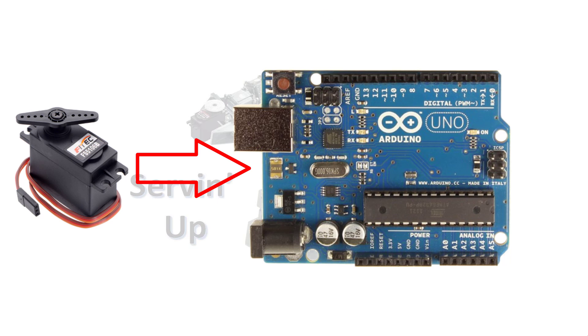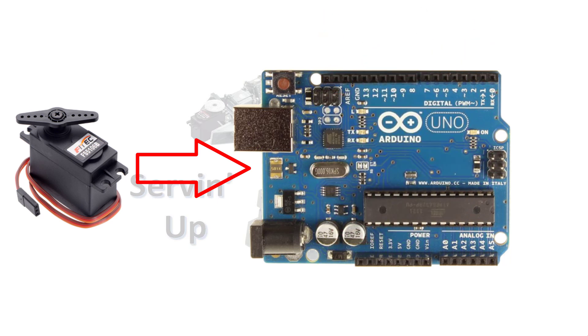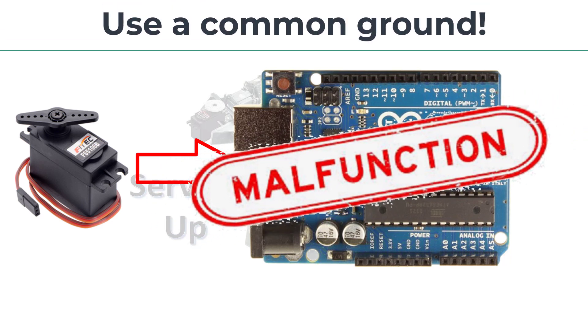Excessive current draw can ruin your Arduino — it's important enough to mention again. You may consider using separate power sources for your Arduino and servo. However, when using different power sources, make sure you connect the grounds from the sources together, or the servo won't work right.